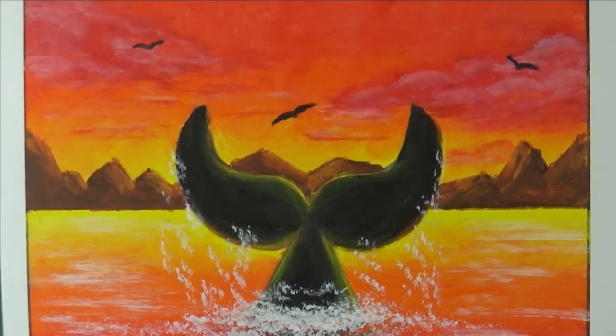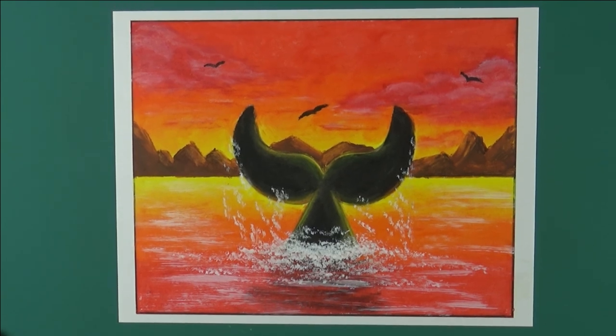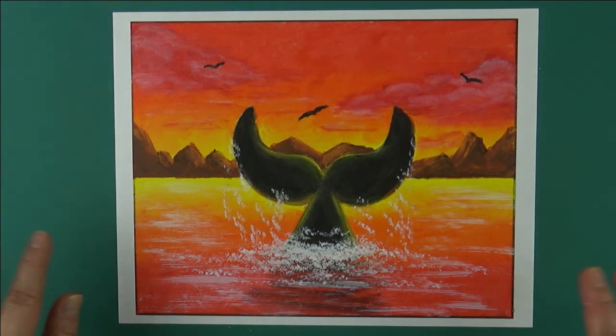Didn't it turn out so beautiful? I hope you subscribe to my channel because I have so much more to share with you. Thanks so much. Bye!